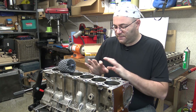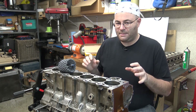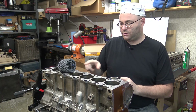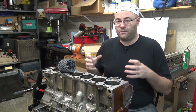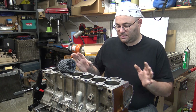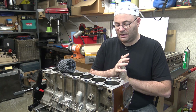That covers it when it comes to just reusing your block. In my particular case, I can't reuse my block because my out-of-round wear and my tapered wear is too great in cylinders two through six. So I need to actually get my block bored for oversized pistons. I'm going to go to the machine shop to do this because they can do everything right and give it that proper plateau finish right at the end.